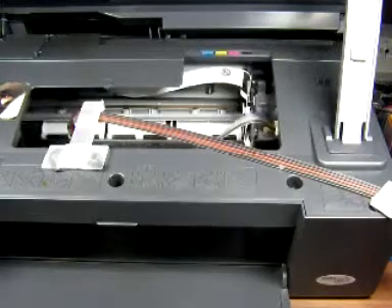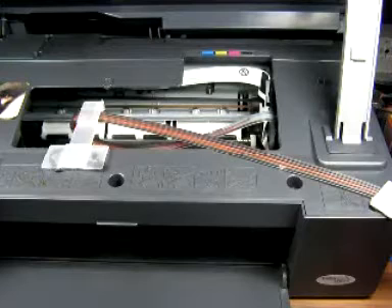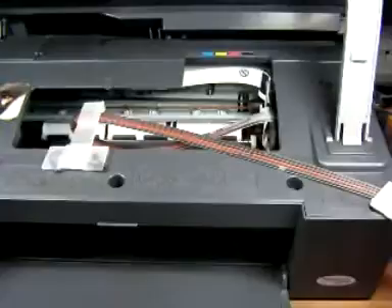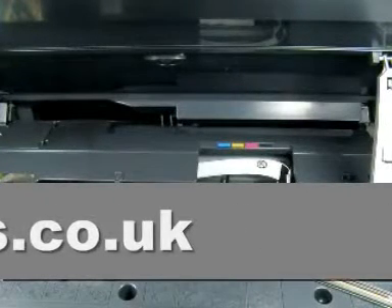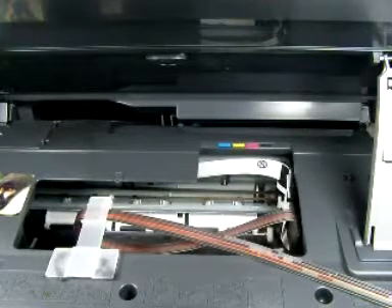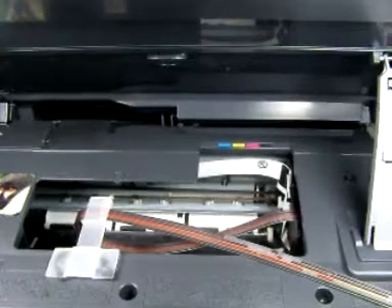Still going through its set-up process. And there, it has recognised the cartridges. Now, I haven't got this connected up to a PC, so what we've got to do is do a scan to show you its printing. So I'll just go get some paper and get ready to scan the bit that I've put in there.